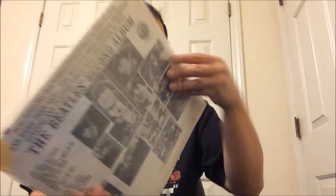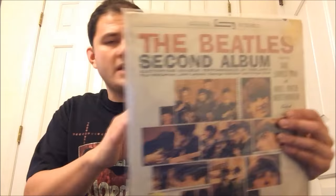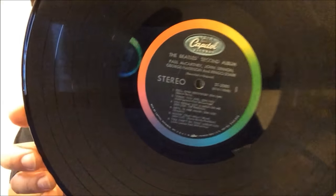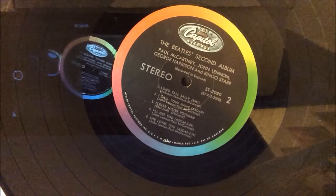There's not one seam split anywhere. There's a little wear on the spine, but no seam split anywhere on this album. There are seam splits on the inner sleeve, obviously. This is the original inner sleeve, Capitol inner sleeve. Here's the record — it looks really nice. Here's side two. This one doesn't have the run-in time for Long Tall Sally and I Call Your Name. So this is a nice upgrade.